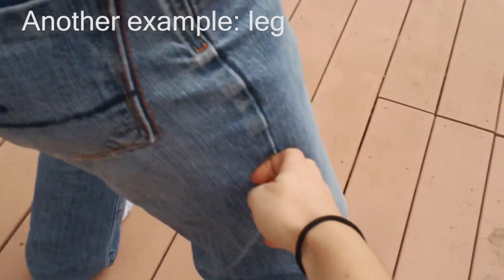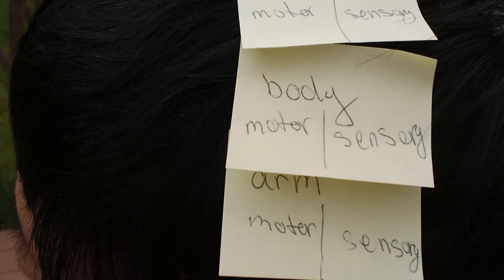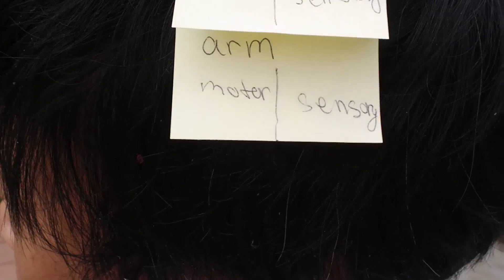Pressure at the leg will stimulate the nerve, go up to the lumbar spine, and will follow a similar pathway. It will go up the spine and activate the corresponding section of somatosensory cortex. Your processing will happen here, which will determine what type of response you need to make, and your motor cortex along with other parts of your brain will coordinate the response to that.